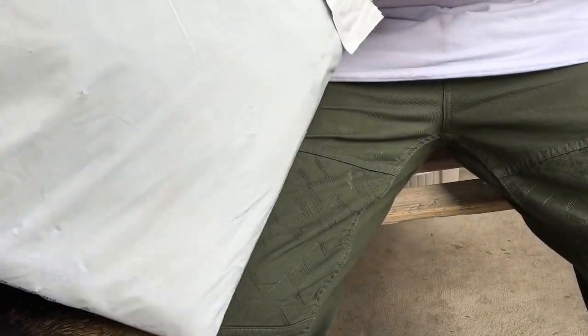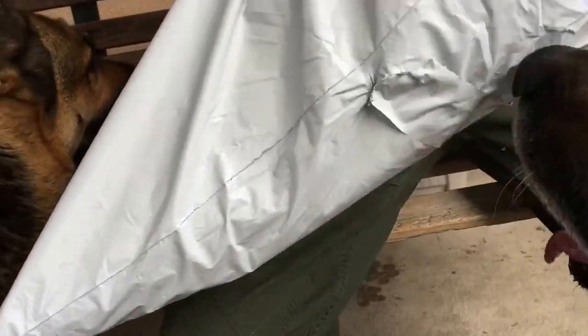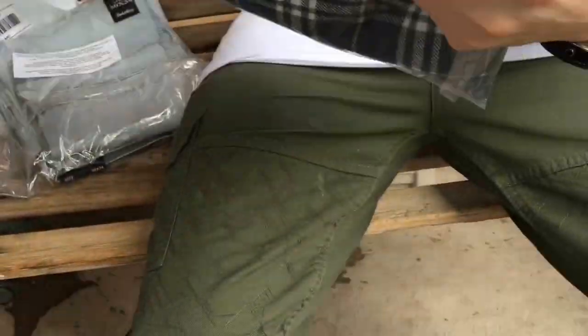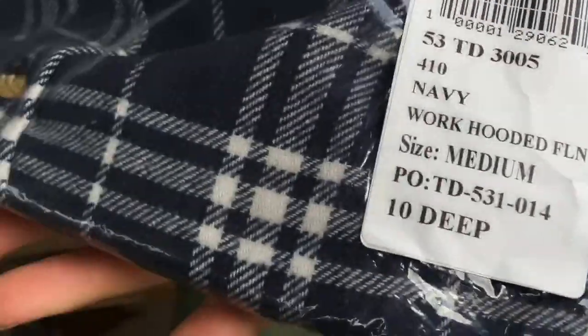I'm going to get into this without a knife. So I ordered Embellish and I ordered a 10 Deep jersey. It's pretty heavy. Both items came in one — sometimes they ship separately from different vendors. I know it's already going to be summer, but I picked up this right here. It's the work hoodie flannel.